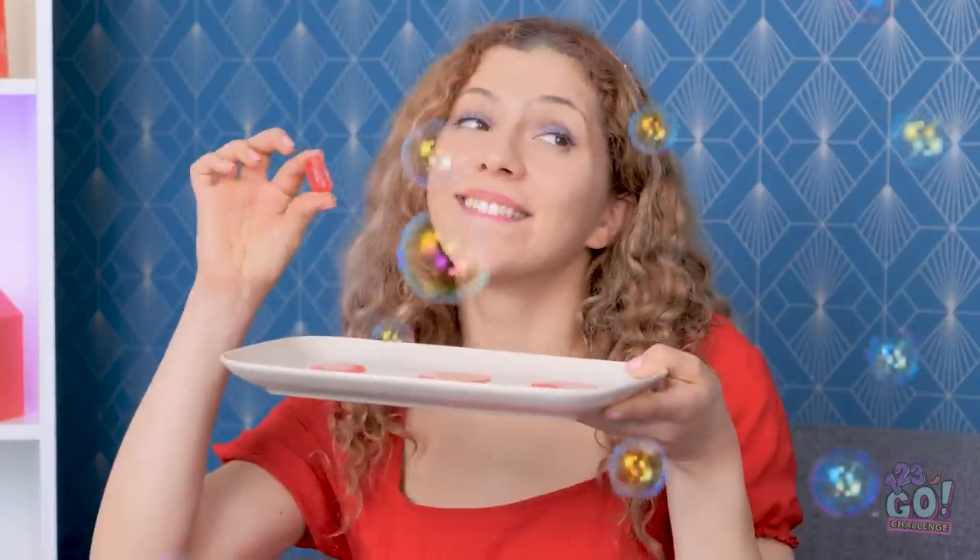I want to eat bubbles too! Mine tastes like soap! How did you eat yours? My bubbles are made out of candy.